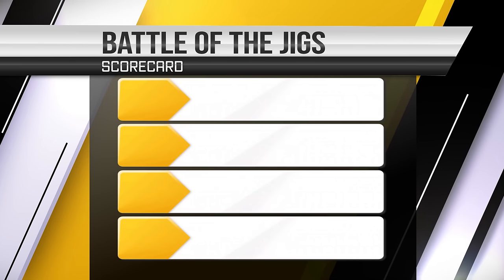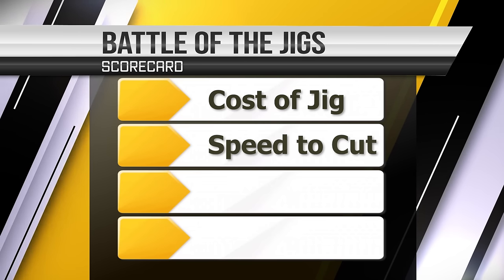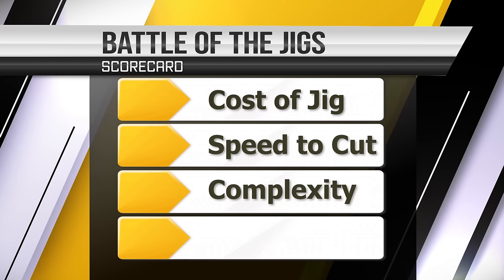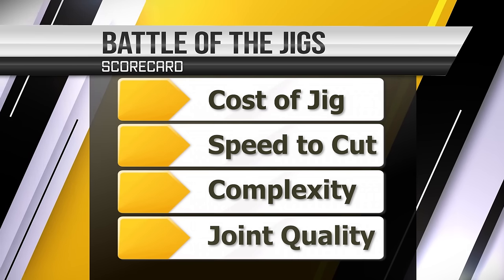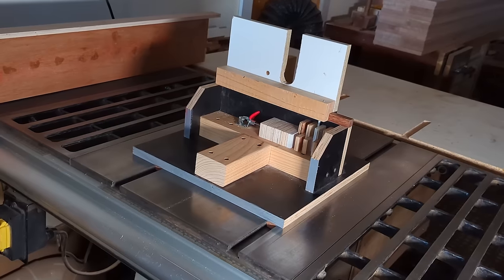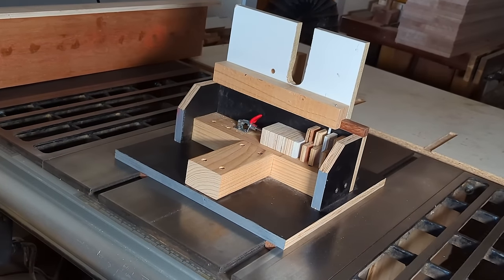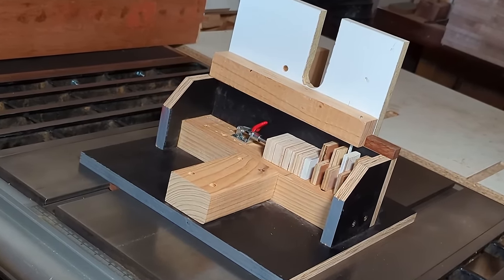Before we do that, leave a comment down below — let me know which one you think is going to win. Scoring: we can get the easy ones out of the way — cost and speed. Then we probably want to compare the ease of setup, as in how complex is it to get everything dialed in and ready to cut? And of course the obvious one at the end: how good is the final joint? Is Woodfather's jig good enough to go up against a legitimate woodworking tool?